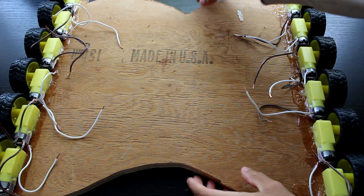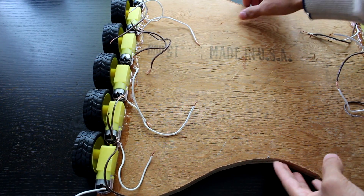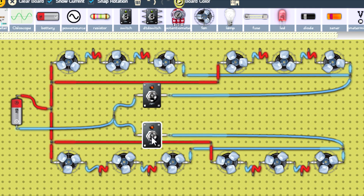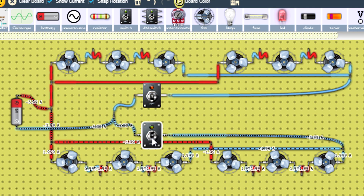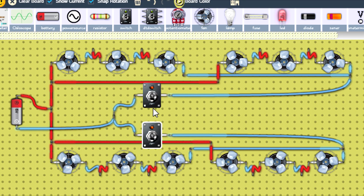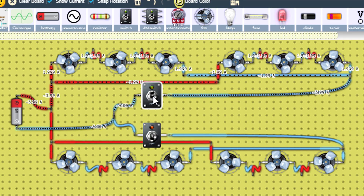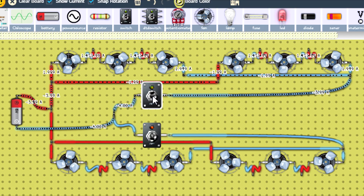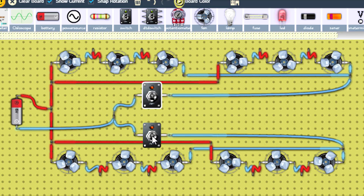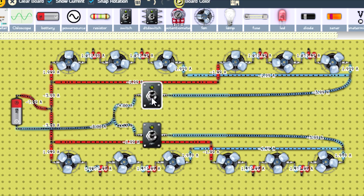Now once all the motors are dry we can add the wheels on. Before we start wiring the hoverboard you should have a look at my electrical diagram. This diagram is an exact copy of how I wired my hoverboard — I wired it in series-parallel. I did this because the drill batteries we'll be using to power it will be 12 to 20 volts and the motors we're using can only take up to six volts, so wiring it this way ensures the motors divide up the voltage properly.